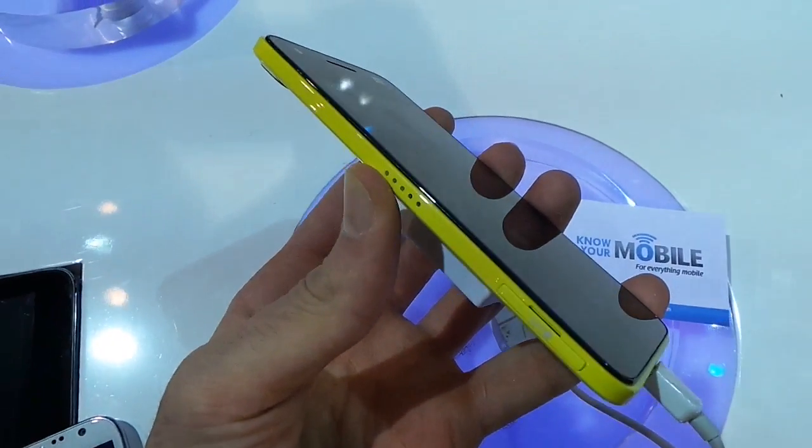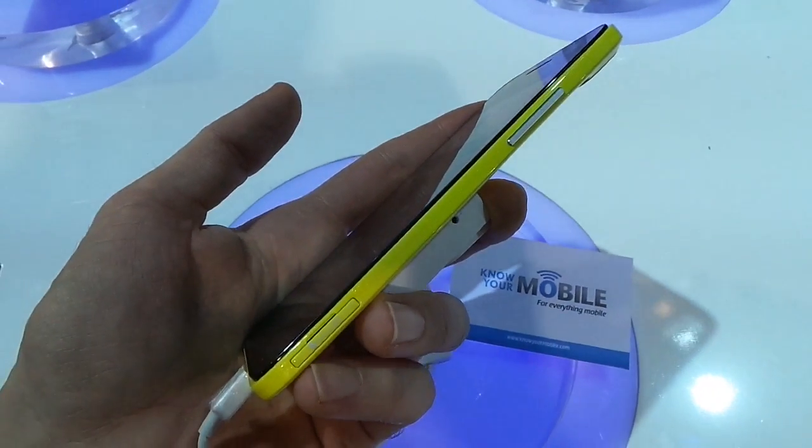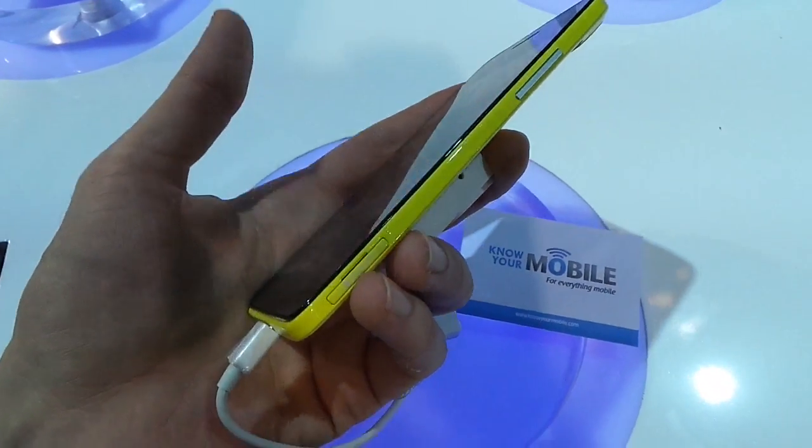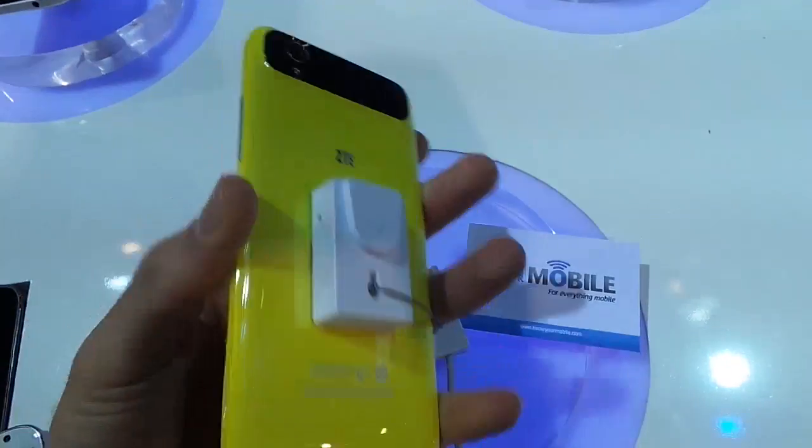The left side has a dot connector and a micro-SIM card slot, while to the right-hand side is a power volume rocker and a micro-SD card slot. Up at the top, you've got the power button and a 3.5mm headphone jack.